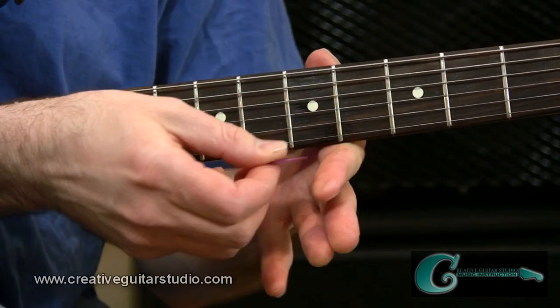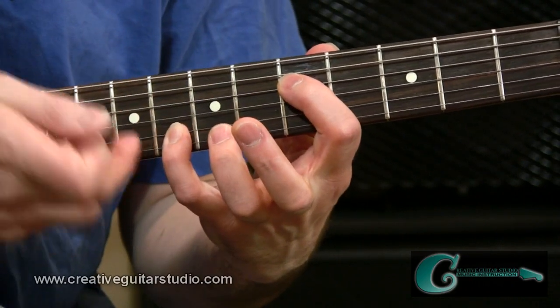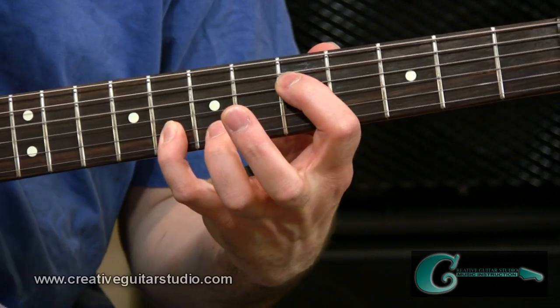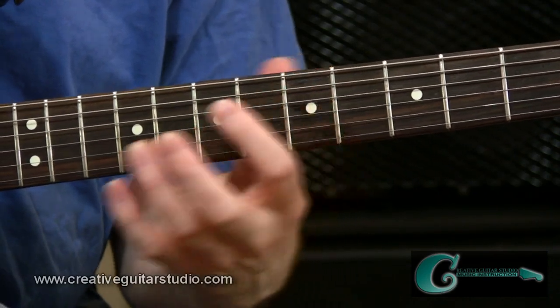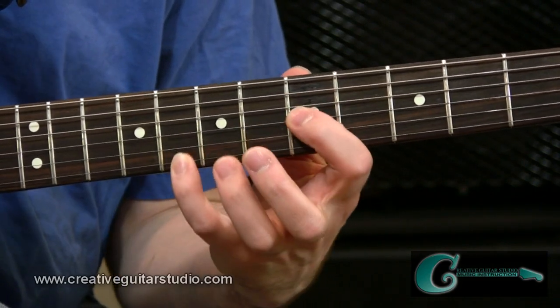All the same principles apply. We use the pad at the underside of the index finger to block the string above it, and the same kind of thing goes for the baby finger — we'll use the pad of that finger to lightly touch the first string to mute it out. We can also take this shape over across, just like we did with the other octave shapes from sixth string to fifth string. We can do that with the fourth string shape too — we can move it across to the third string.